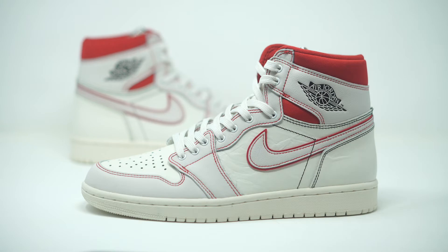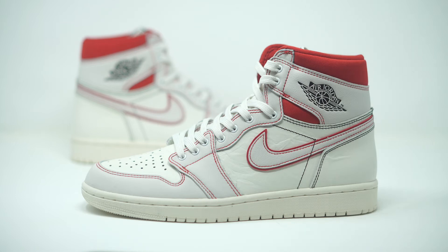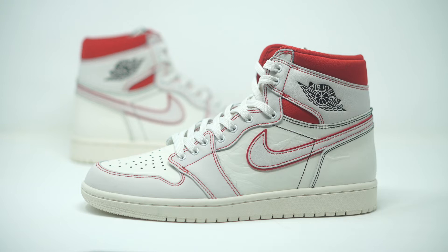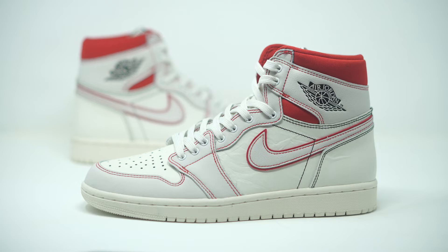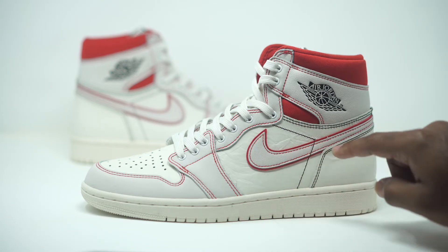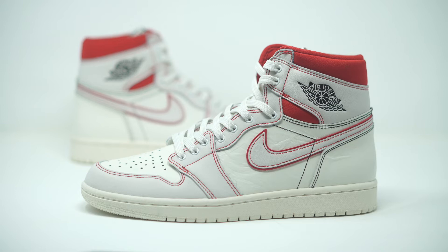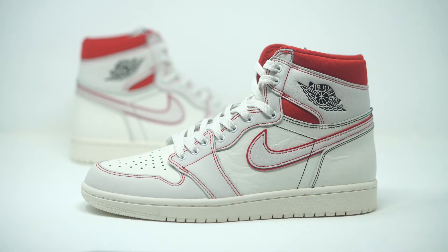We have an all-sail upper — it kind of looks white in person but the official colorway is Sail. This comes in leather, not suede, canvas, or nubuck like I expected from the pictures — it's actually a nice soft leather. The contrast stitching is really the statement here. Typically you'd have all white seamless stitching, but here all the stitching comes in red, which gives it a nice pop. On the Nike Swoosh we have big bold contrasting red stitching, with a smaller red stitch on the inside.